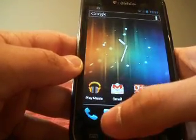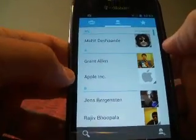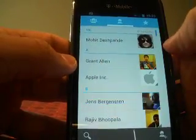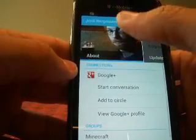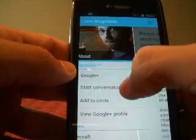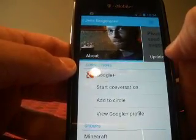They have a new contacts app called People. Let me open it up. This shows some people here, and the thing about People is that you can now integrate social networks. For example, I know Jens — he's a Minecraft developer — and he's in one of my circles on Google Plus. So you can get updates from him in the same application, giving you ultimate social networking integration.